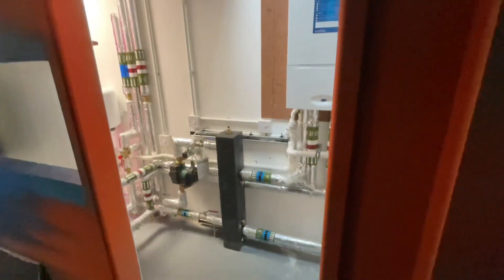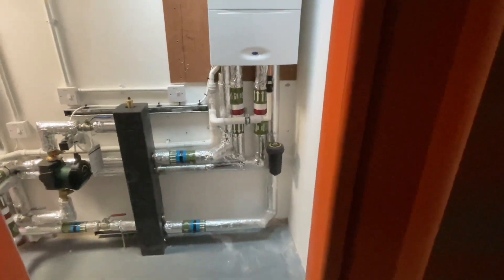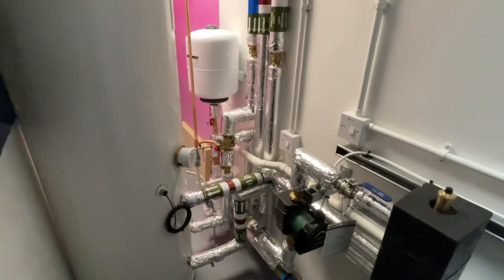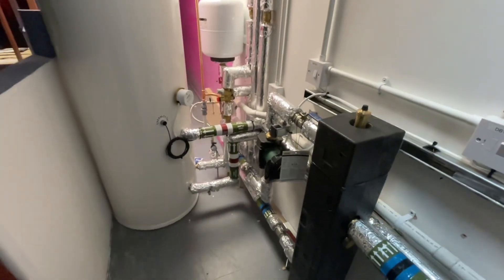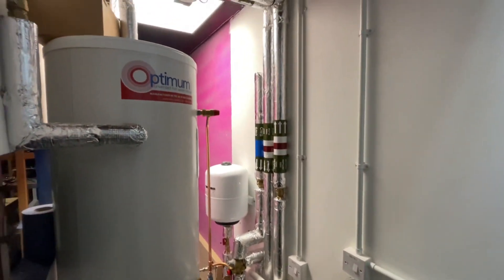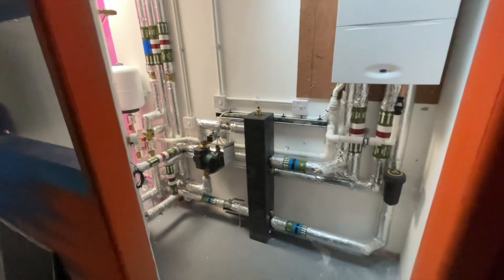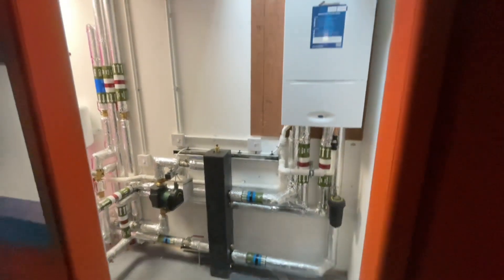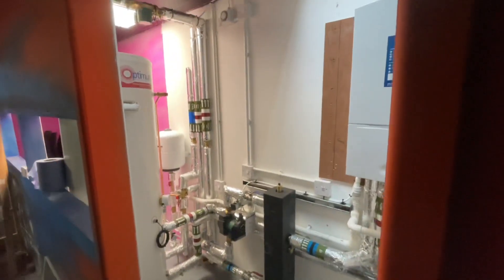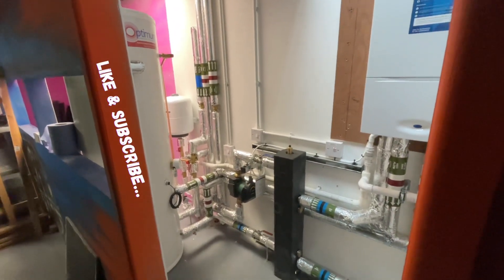It's the end of the video — I just wanted to show you the finished job. Everything's labeled up, the pipes are lagged. There you go — the header is done. Hope you enjoyed it, on to the next one!